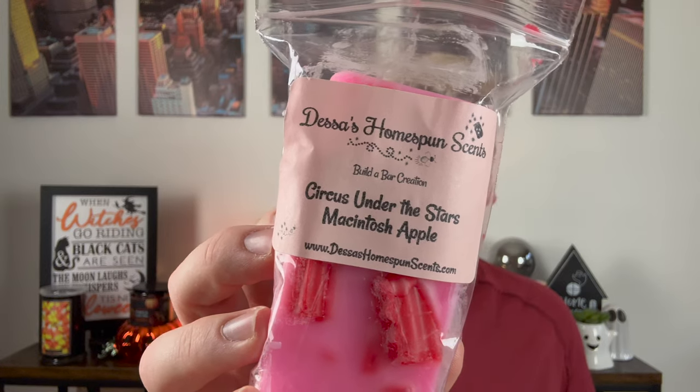For this one I got Circus Under the Stars and Macintosh Apple. Her Circus Under the Stars is her Circus Concession with Palo Santo, and I found I wanted there to be a little bit more Mac Apple to it. Whenever you slice it, you get equal amounts of both. You get that Circus Concession — that funnel cakey cotton candy — and the smokiness from the Palo Santo. The Mac Apple makes the Circus Under the Stars even more apple, which I love.